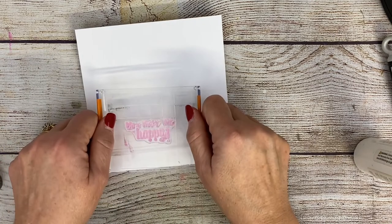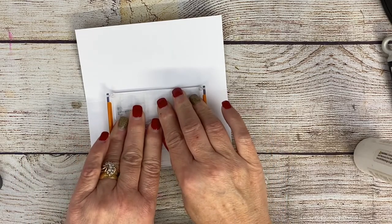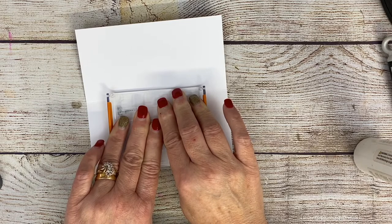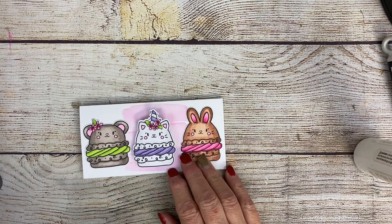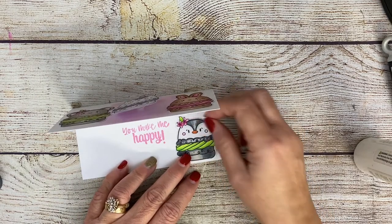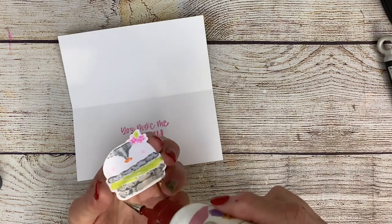Now I'm going to take one of the sentiments from the stamp set and stamp it on the inside of the card using the pink Kitsch Flamingo ink. I'm just going to stamp that right there — I'm trying not to press too hard, but I want to make sure that the distress ink really transfers. So there's my card. I just think it turned out so very cute. And I decided that I needed that penguin somewhere, so I'm going to put the penguin on the inside of my card. It's just too cute.